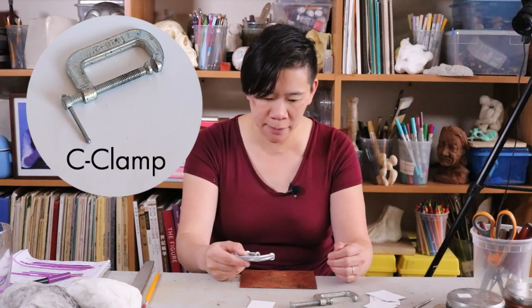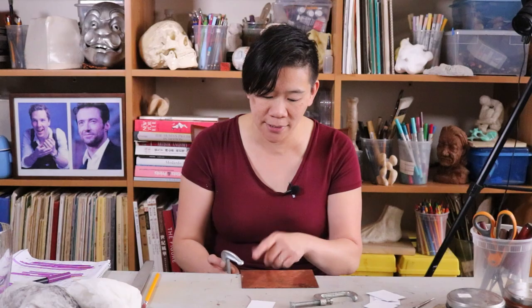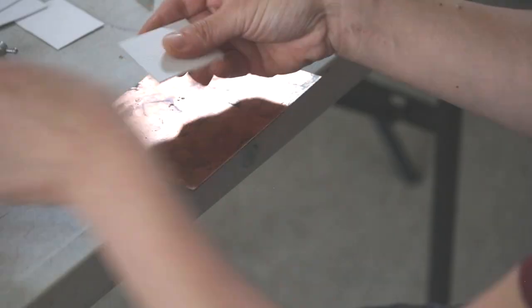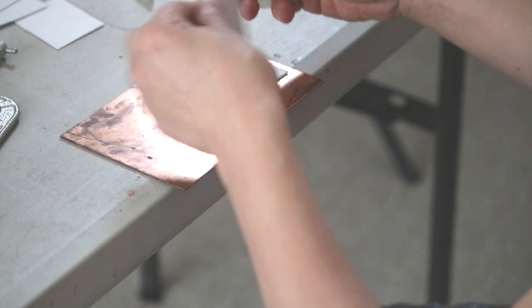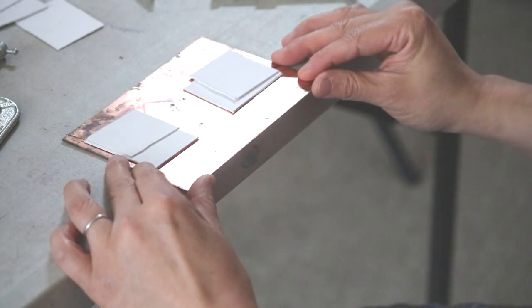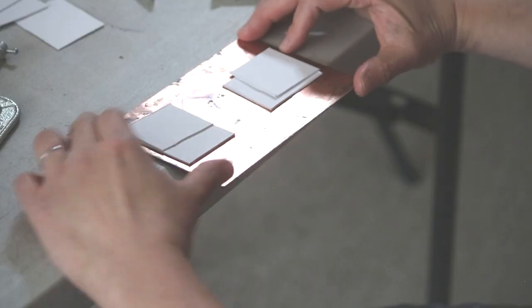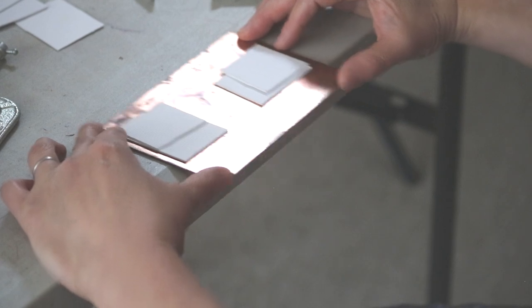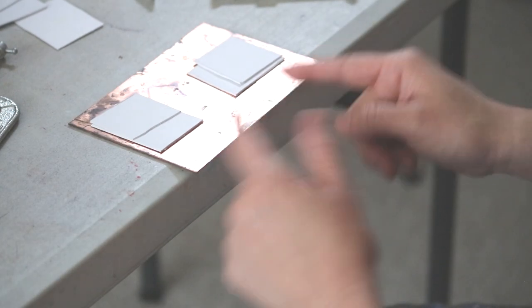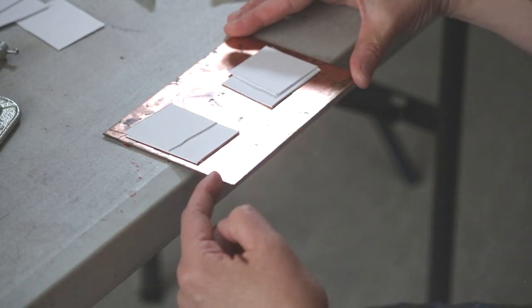To bevel the plate, you have to hold it into place using C-clamps. You don't want to just put the C-clamp right on top of the plate, because that's actually going to make a mark into your plate. What you can do is get these little pieces of mat board and put them on top of the plate, so that way your C-clamp doesn't actually make physical contact with the copper plate. Also, you don't want your copper plate really close to the edge of the table, because you won't have space to actually move your file. Maybe bring it out about an inch and a half.